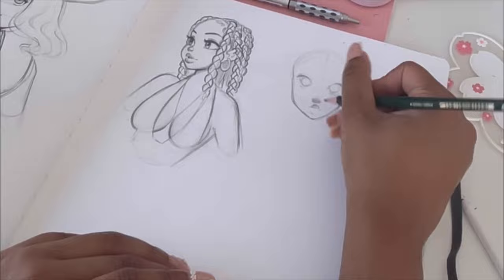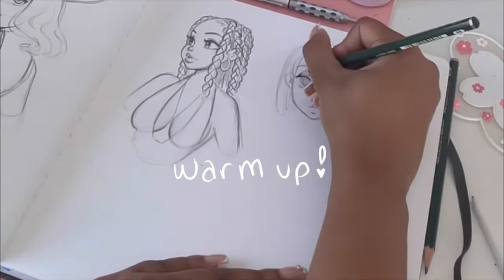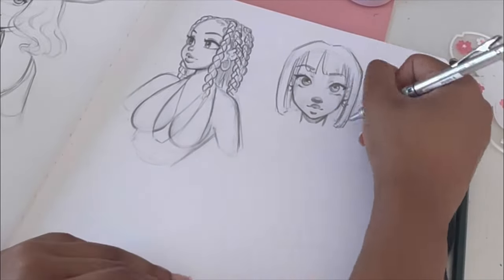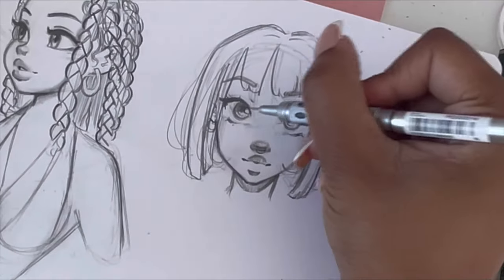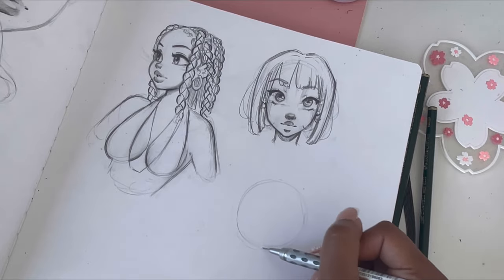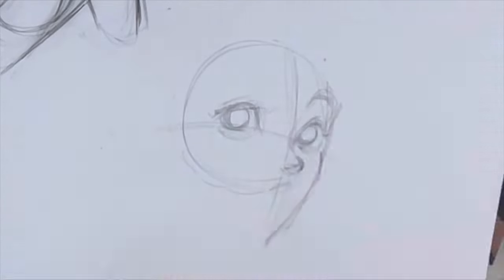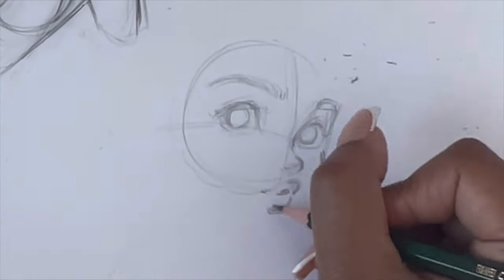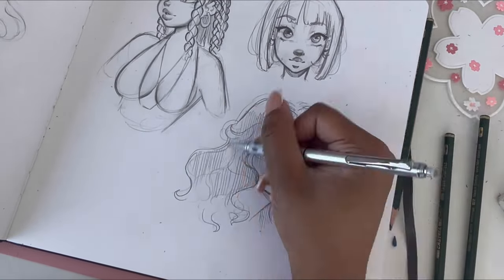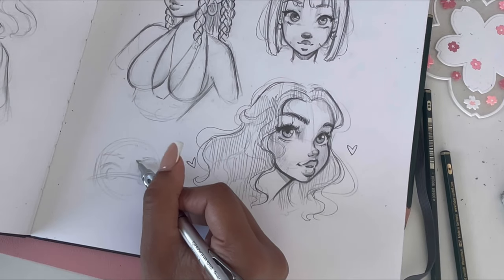Right here I am warming up, because this is something I definitely need to do more of. I highly recommend warming up before you draw your main project or the main reference picture you want to draw. I'm just drawing whatever so I can get warmed up, because I feel like especially if you haven't drawn in a while, warming up just helps you get out of that rusty, crusty feeling.